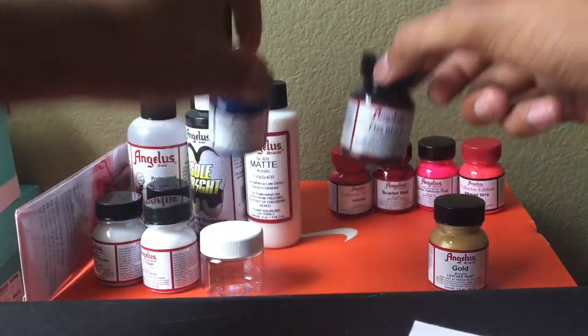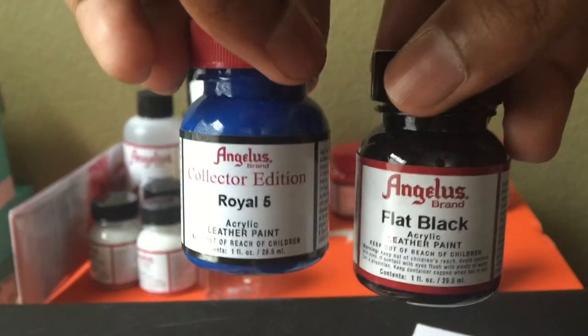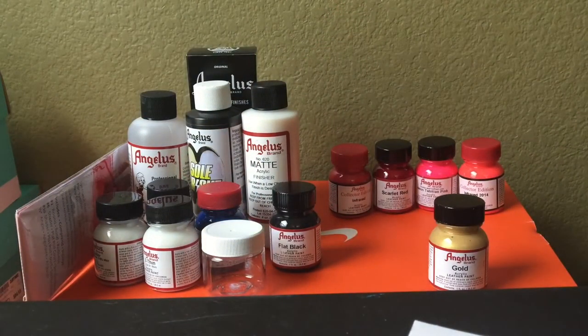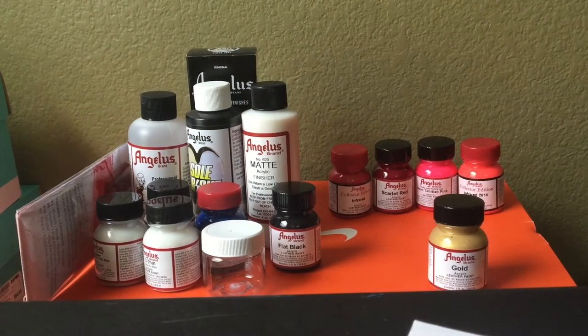Let me pull out these two colors — this should be a dead giveaway of what the custom is going to be. Do you know yet? Yeah, you probably do. Of course it is going to be on the Royal One — the Jordan One laser royal blue custom.